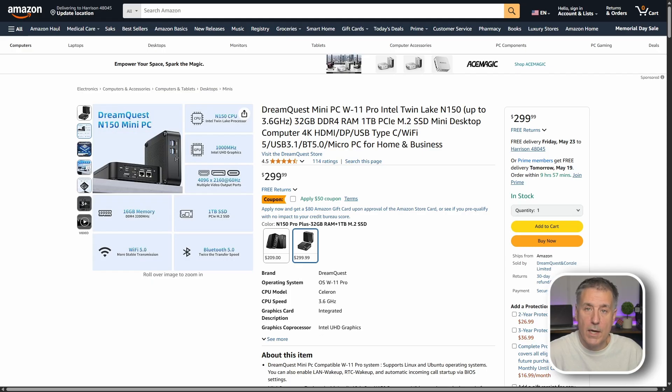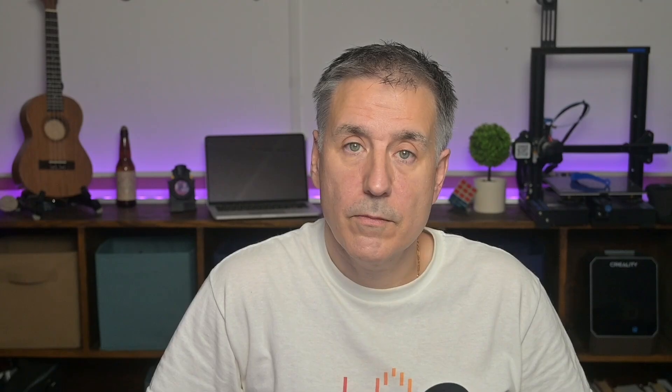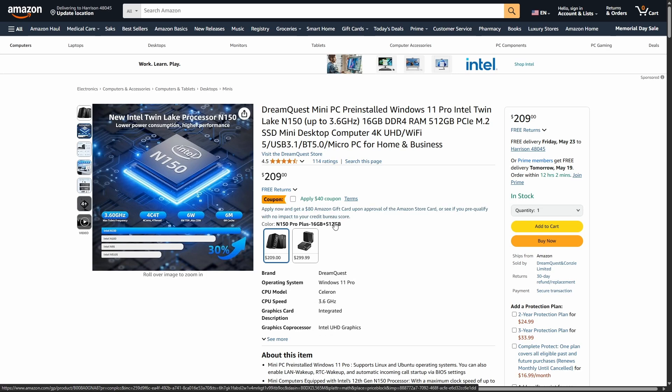If you want to check it out or pick one up, I've left an Amazon affiliate link in the description. At the time of this recording the 32 GB / 1 TB model is $299 US and the 16 GB / 512 GB model is $209 US. Right now both have coupons available — $50 off the larger model brings it down to $249, and $40 off the smaller model brings it down to $169.